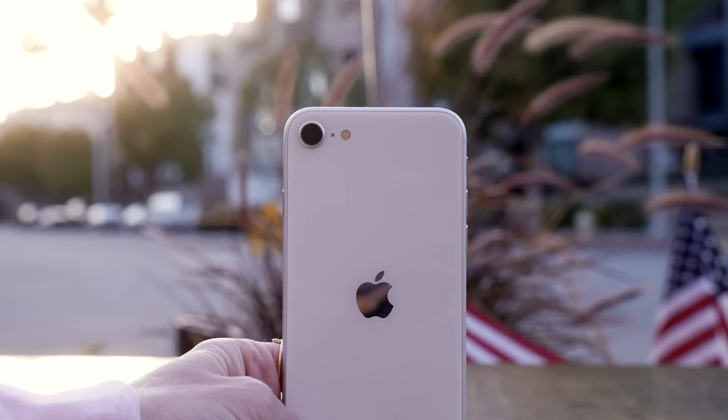Hey guys, it's Justine, and today we are checking out the brand new iPhone SE. I'm so excited, I can't wait to check this out. I love the iPhone SE.